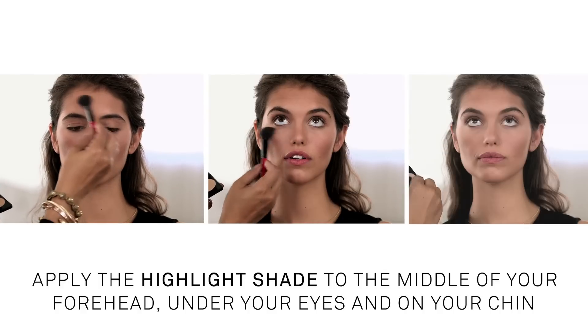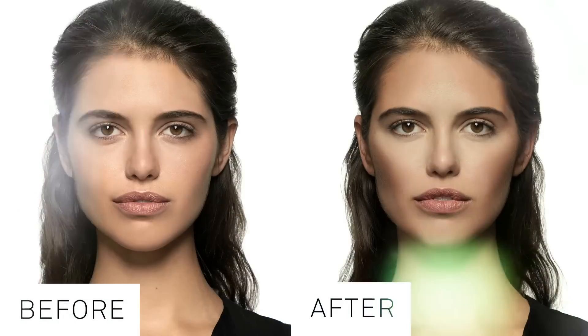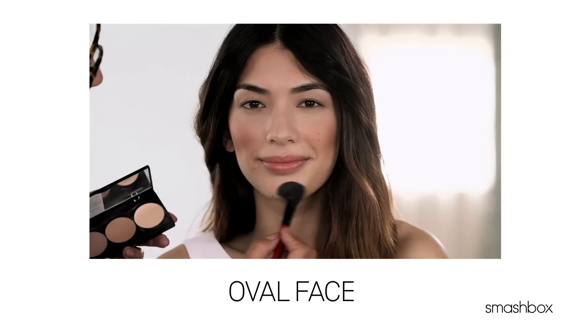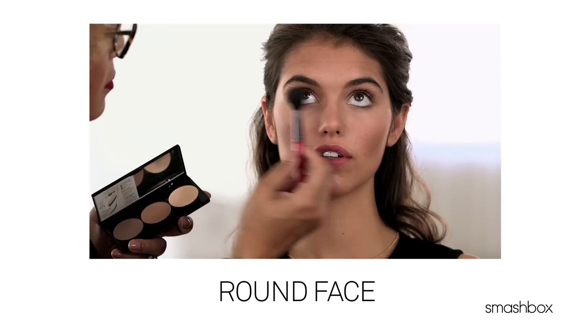Then finish by highlighting your forehead, under your eyes, and your chin, drawing attention to the center of your face. Voilà — instantly enhance your bone structure. Once you've got these basics down, be sure to check out our other more advanced videos for contouring tips just for your particular face shape.